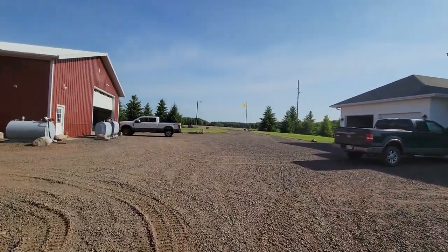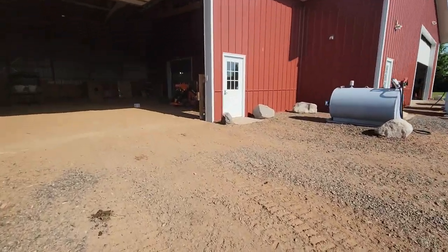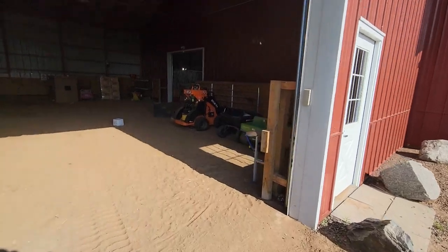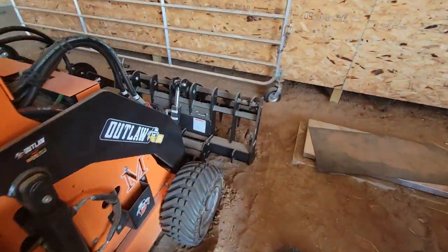Welcome to the farm on a hot day. I don't know where spring went but we're right into summer. Today's goal is to clean out one of the goat barns, and as we do that we're gonna use this little Outlaw here with a different grapple this time.